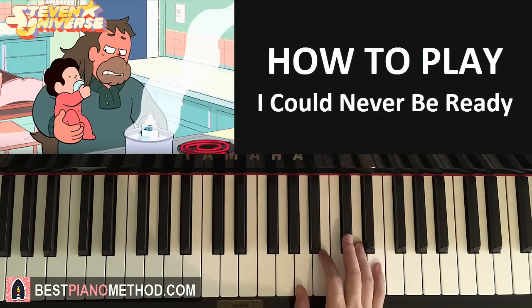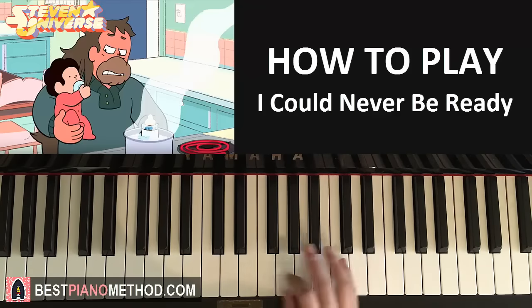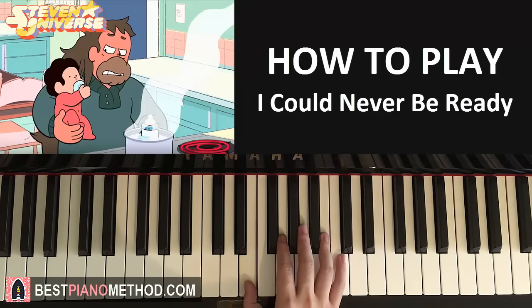Let's move on to the second part. The right hand, once again, is the five-note motive — it goes C-sharp, B-B, A-B — and then it changes: B down to F-sharp, and then to A and down to E. Like that. That's the second part for the right hand.